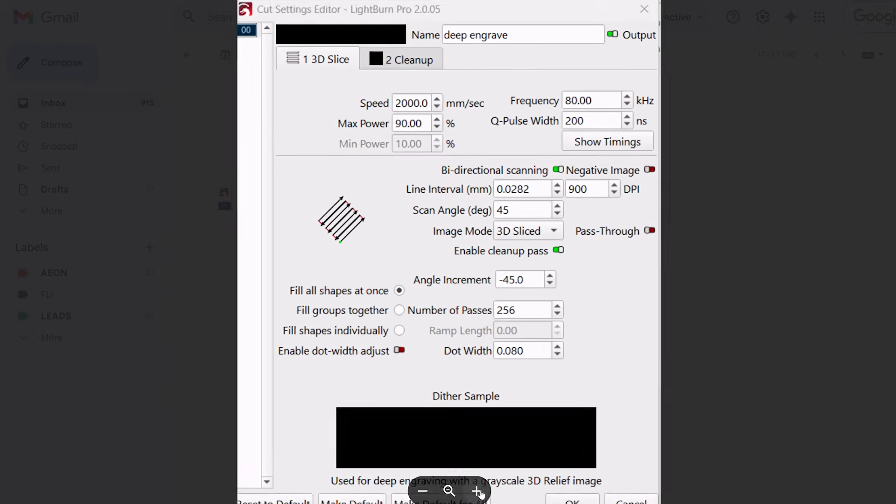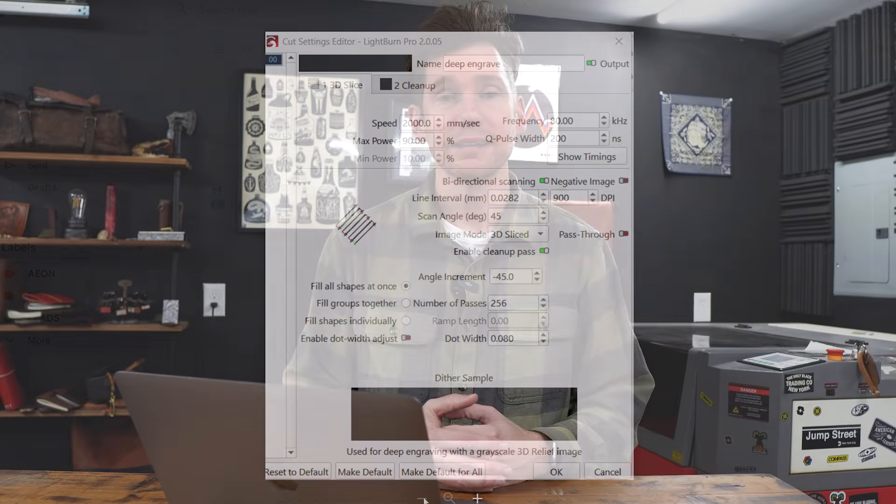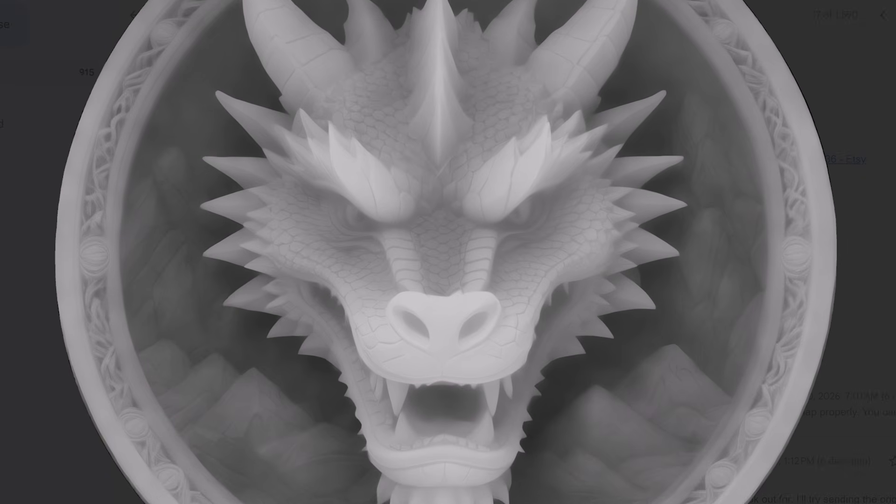So I had her send me some screenshots of the exact Lightburn settings that she was using, and everything checked out. Those are often the settings that I use for my own coin engravings. I also asked her to send the image itself. And honestly, once I saw the depth map, I was already pretty sure I had a good idea of why it wasn't working before I even ran it.